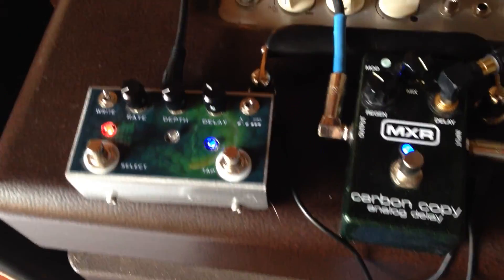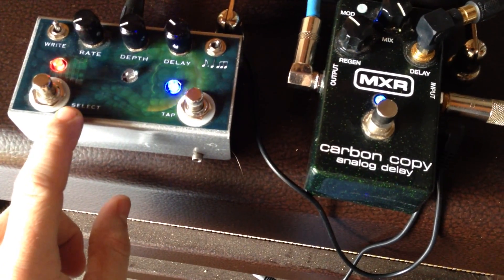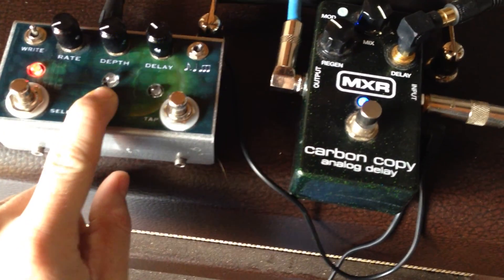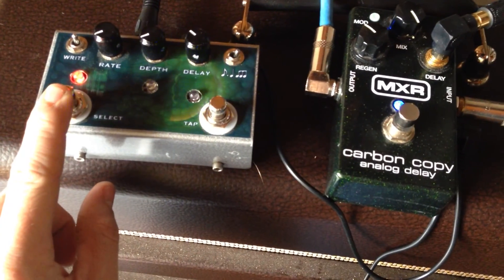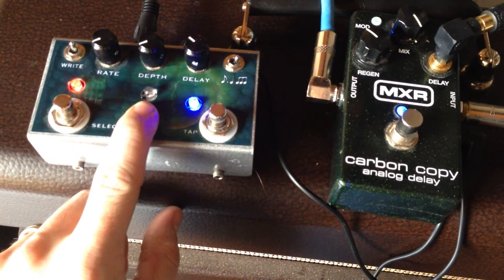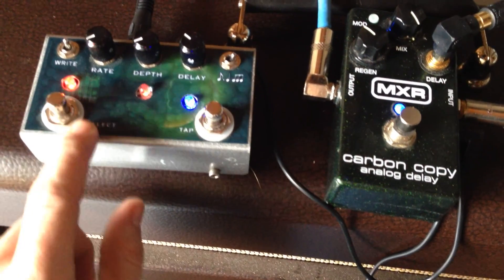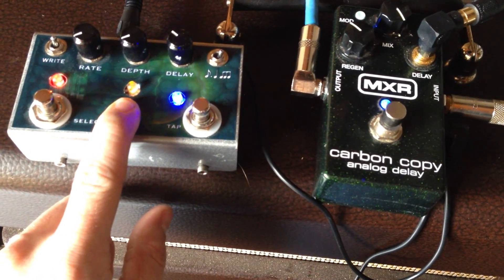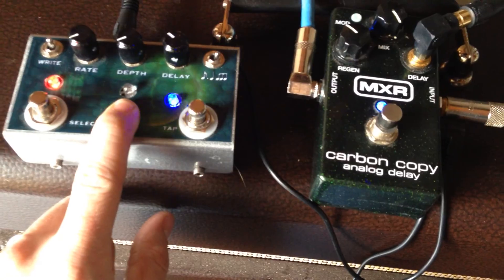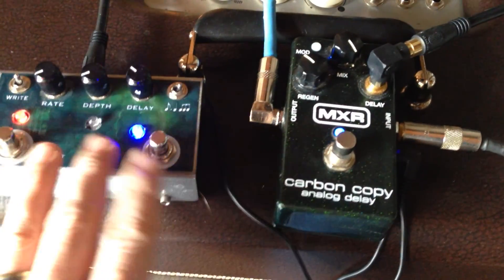Another feature is four different banks where you can save presets. The middle LED indicates the bank: no light is bank one, green light is bank two, red light is bank three, and orange or yellow light is bank four. Every time you hit the switch it changes banks, and you can save all the settings for each one.